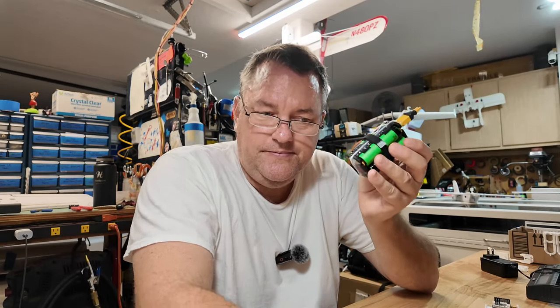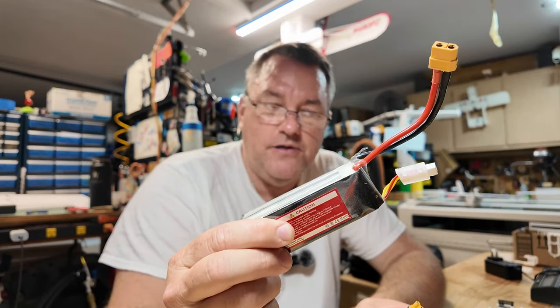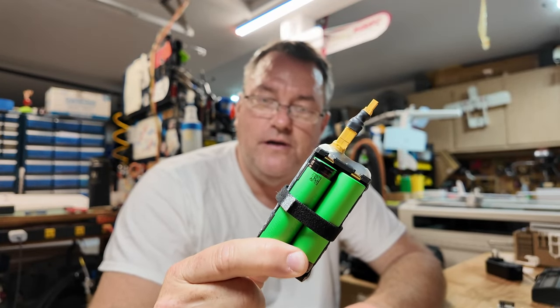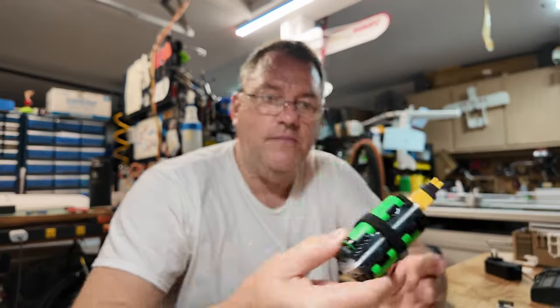A lot of folks question the weight. This is 240 grams, 2200 milliamp hours. And this — ironically — is also exactly 240 grams.